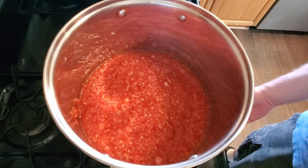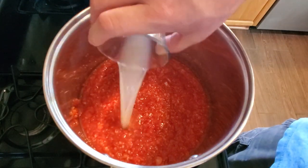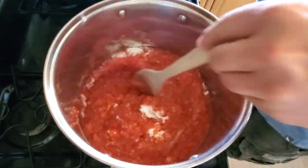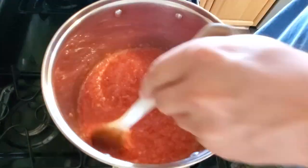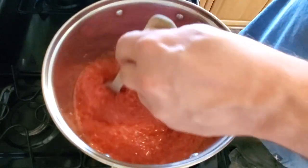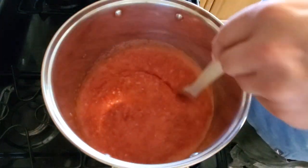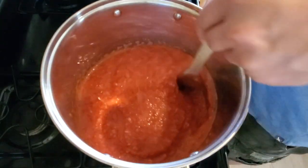We're going to turn our strawberry puree to medium-high heat and then right away we're going to add our lemon juice and our pectin. Make sure to stir this in really well — if you have any pectin clumping up, break that up and stir it in thoroughly. To go along with our four and a half pounds of strawberries, we added a quarter cup of lemon juice, and for this quantity I'm using five and a half tablespoons of pectin.